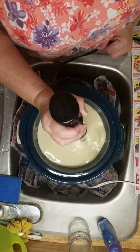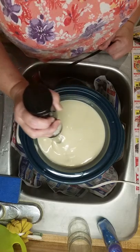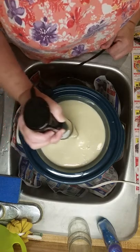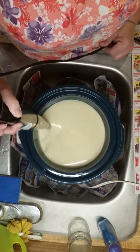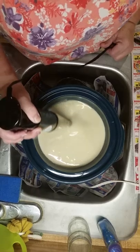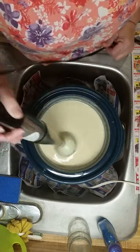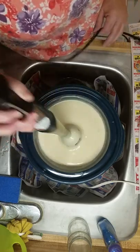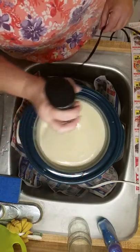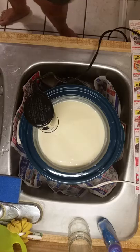You can see the trace. This means it's reached trace. This is where I want to take some out and put it in my smaller molds for my customer before I start cooking it.